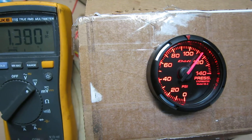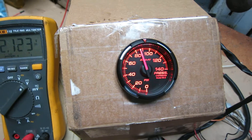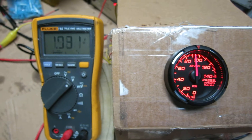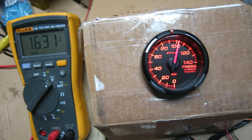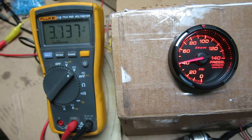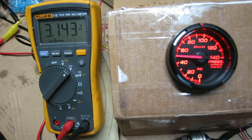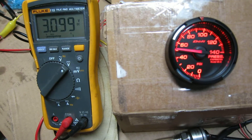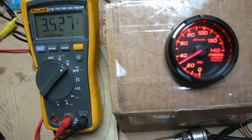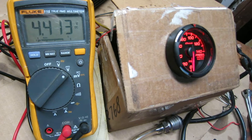It's kind of hard to control precisely with this tire inflator, but I was trying to hit an even number. Around 100 psi seems to be about 1.7 volts. At 50 psi it looks like somewhere around 3.2 volts — 3.17 right in there. And sitting at zero pressure it's a solid 4.4 volts.